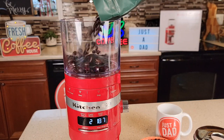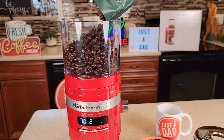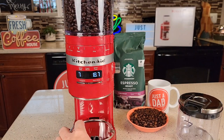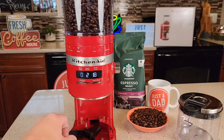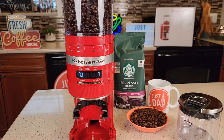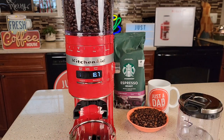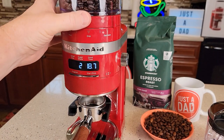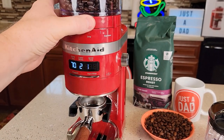Let's put our coffee beans in. For espresso into a portafilter: grab this, stick it there, put that back, and then we can put our dosing funnel right there.